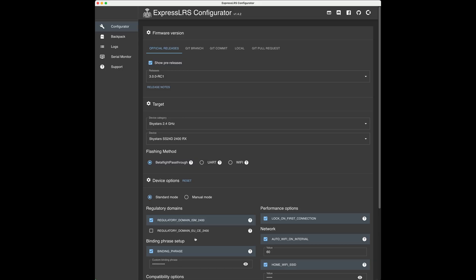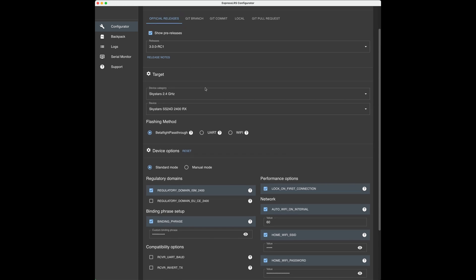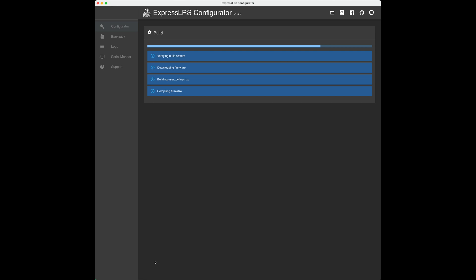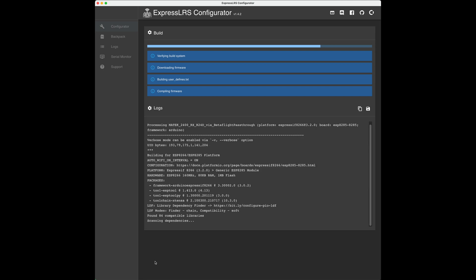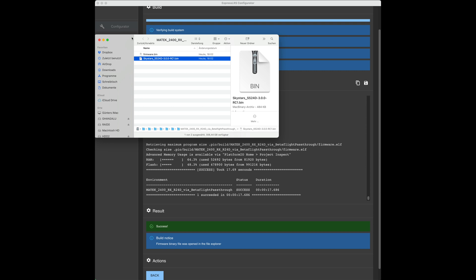I figured that if we don't use ELRS 3.0 RC1, we can't flash the Skystar's receiver because it's not in the target list. So here is 3.0 RC1 — we'll just give it a try and see if it works. My soldering skills are a bit rusty, but the receiver will be powered up in a second. It's still compiling and doing stuff — and there we go, it's finished.